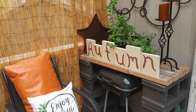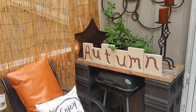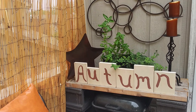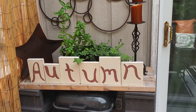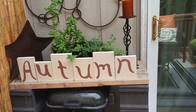Next let's move to my second DIY table, where I have this DIY autumn sign as well as my herbal plant pot and some other thrifted items to create this second vignette.